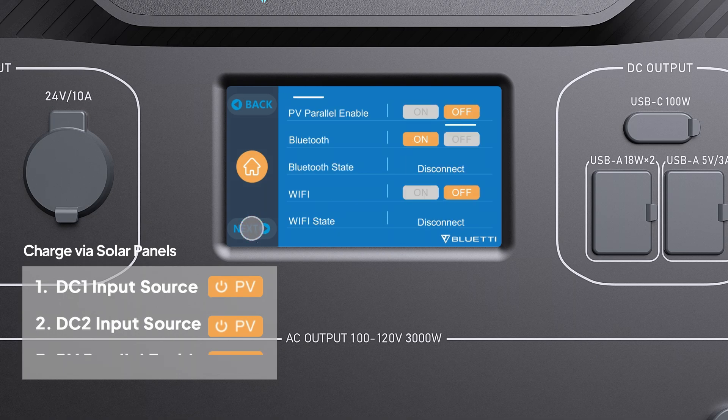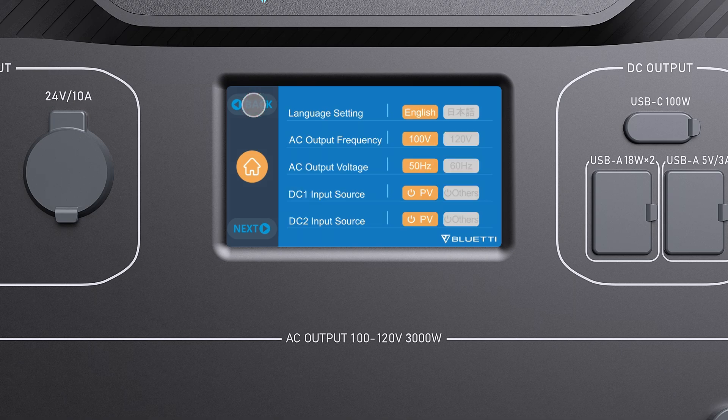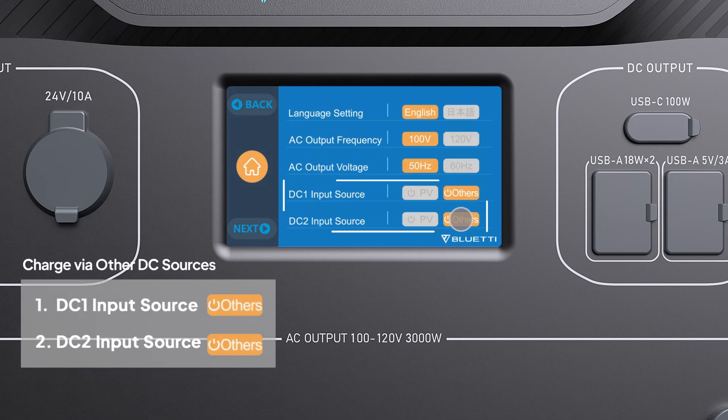Turn off the PV parallel for PV charging. If you charge the AC300 by other DC power sources, then select Others.